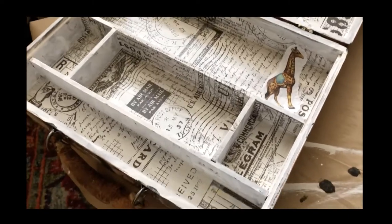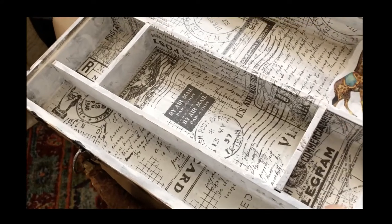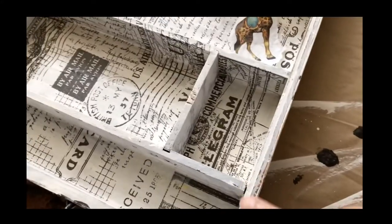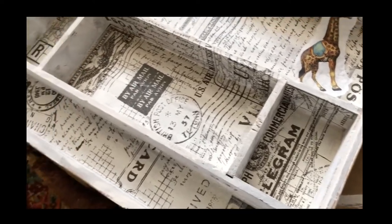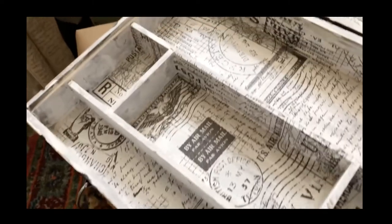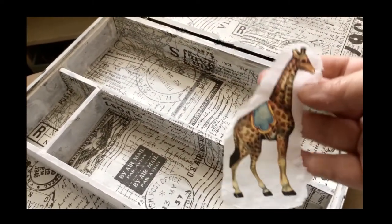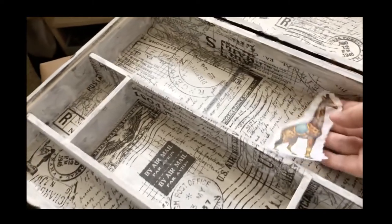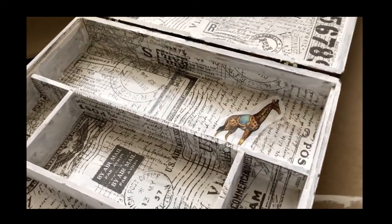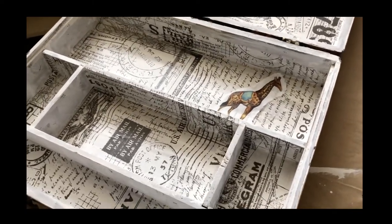The next step is done — I put Tim Holtz tissue paper all throughout the inside of this, and then I am going to have to paint this edge black because it shows from the outside. Then my daughter and I picked some cute pieces of tissue paper that I made using Graphics Fairy and then sent to Zazzle to have it printed on tissue paper.